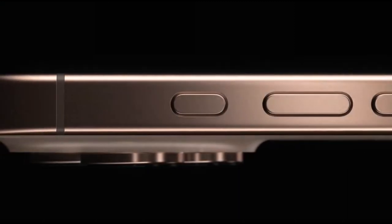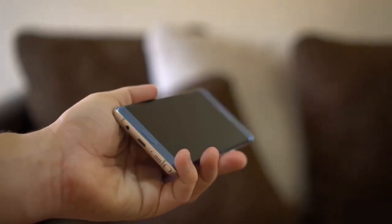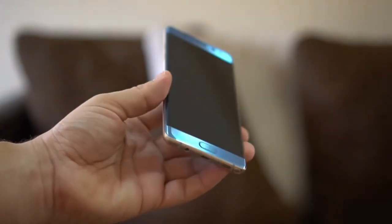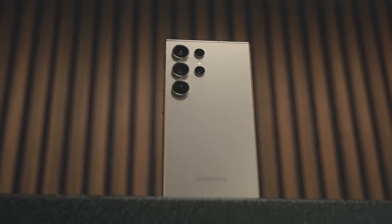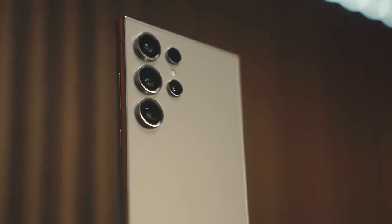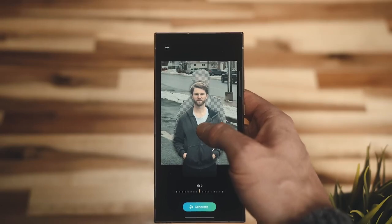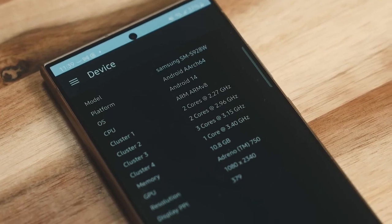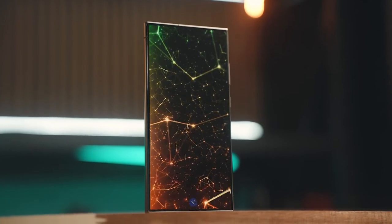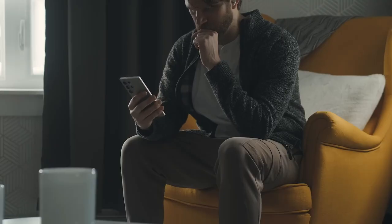With its powerful hardware, enhanced charging capabilities, and innovative Qi2 support, the Galaxy S25 Ultra is shaping up to be a strong contender in the premium smartphone market. Leaks continue to highlight exciting updates including a lighter design, faster wireless charging, and powerful hardware upgrades.